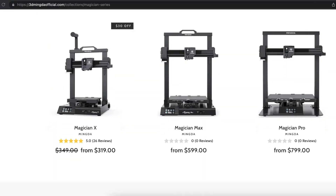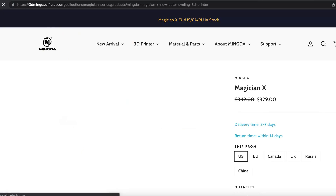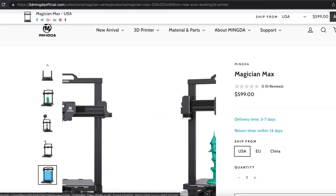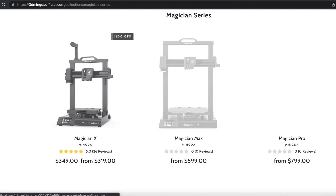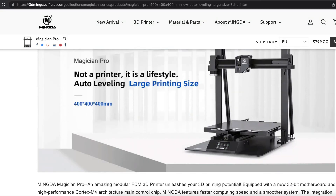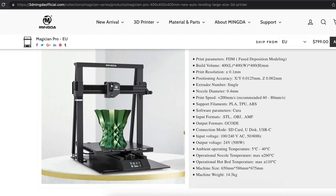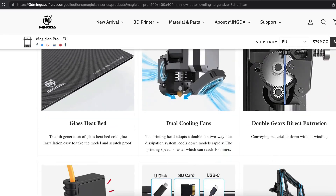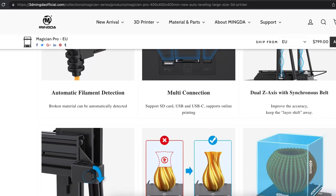The Magician X is one of a series of different size printers. The one I have is 230 by 230 by 260 on the build plate, but listed also is a 320 by 320 by 400 and a 400 squared version. I would expect all of these to have the same line of features, with the larger one appearing to have the addition of two Z rods to aid stabilization.